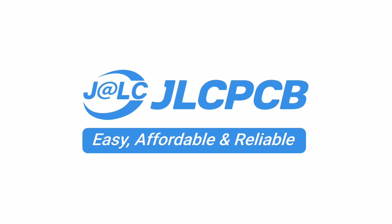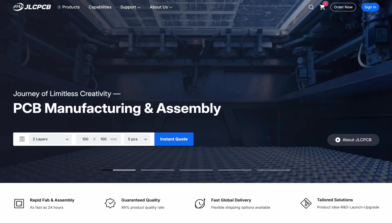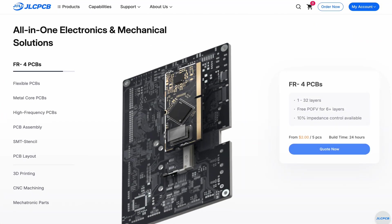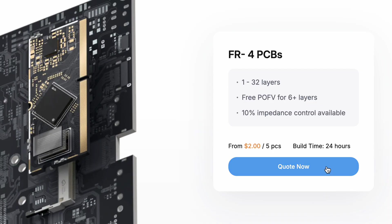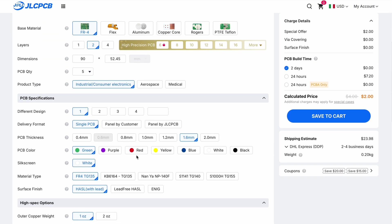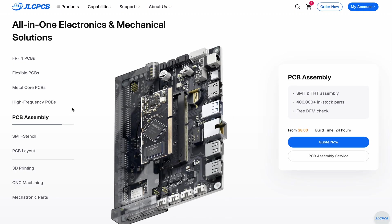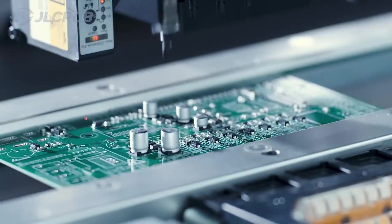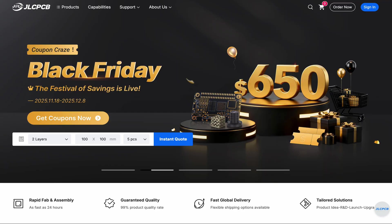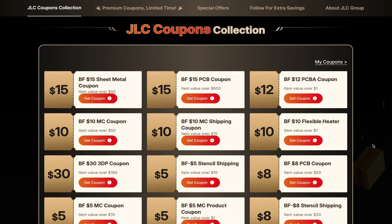This video is sponsored by JLCPCB. If you want to turn your breadboard circuits into professional PCBs, then JLCPCB is the way to go. JLCPCB manufactures high-quality circuit boards starting at as little as $2 and in just 24 hours. Just upload the Gerber files and select the different parameters to get an instant quote and proceed with the purchase. JLCPCB also offers an assembly service that mounts the components on the PCB for you. Right now JLCPCB is running Black Friday discounts, so click the link in the video description to get up to $650 in coupons.